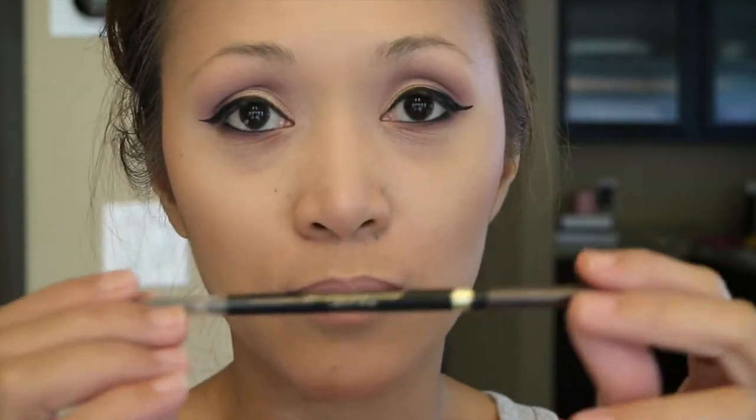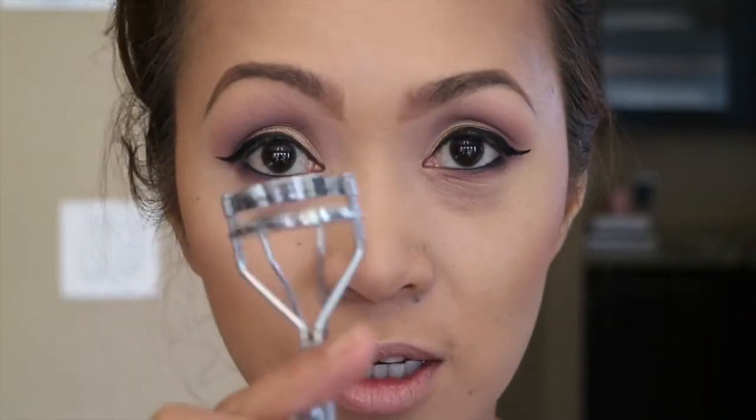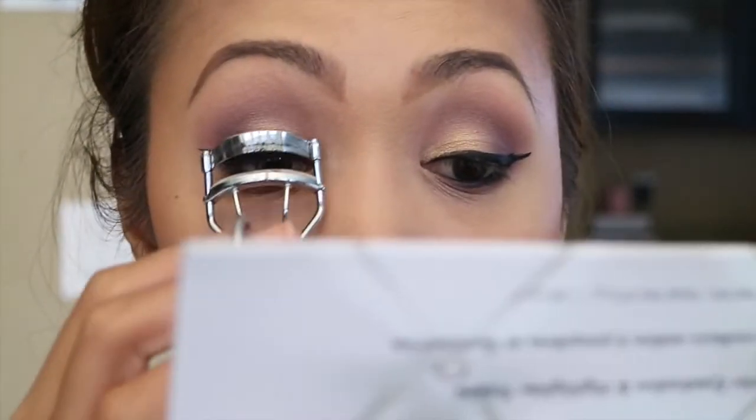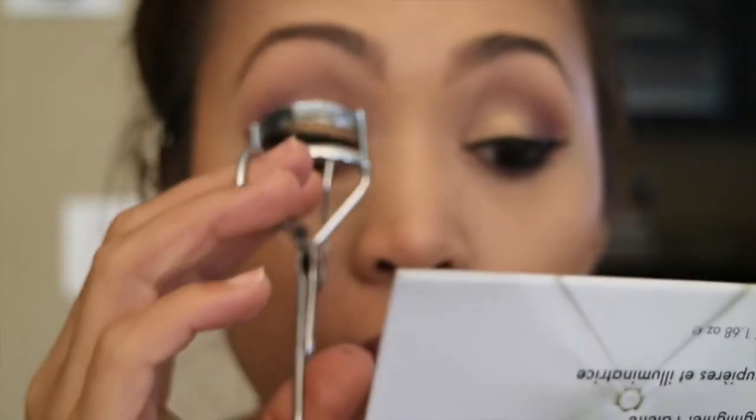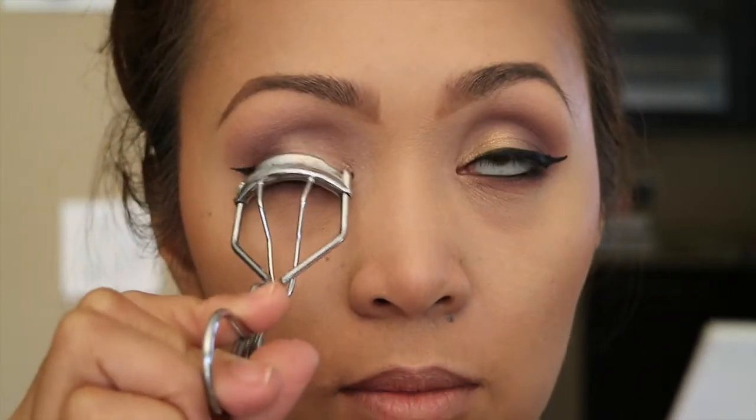Before anything else I'm gonna do my eyebrows and I'm just gonna use this L'Oreal Brow Stylist Definer. There are maybe one, two, or three hair strokes. This is additional for guarding my lashes.